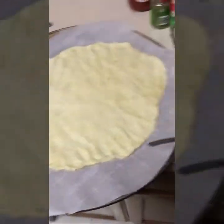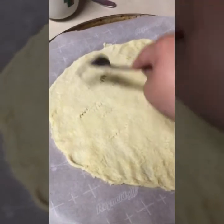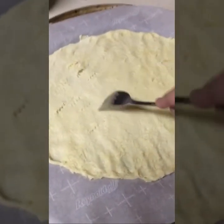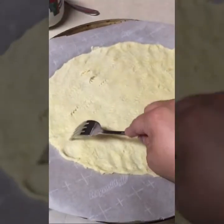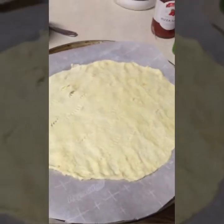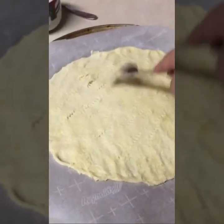I got it all spread out, so now I'm just going to poke some holes in it all over. Then I'm going to stick it in a 425-degree oven for 10 minutes, and I will be back when it's done.